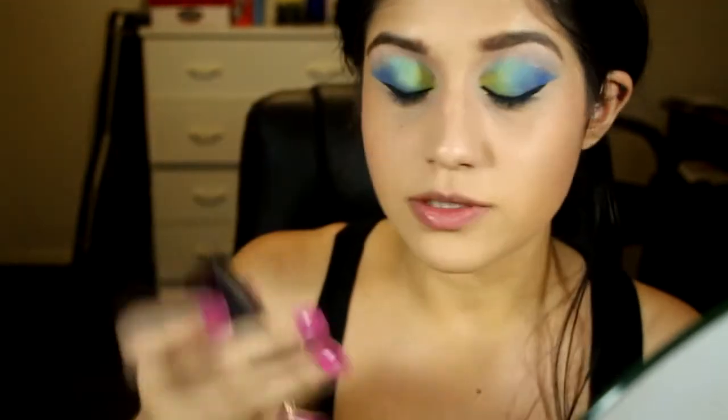For the lips I think a nude moody brown would work really well. I've got this color by Alter Three — it's a matte lipstick called Sandalwood, but even though it's matte it's got a pearlescent glimmer to it. It has a shine but it's actually matte — that doesn't make sense, but I like that color!